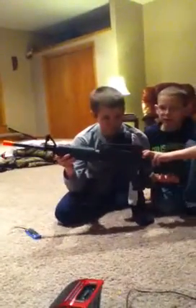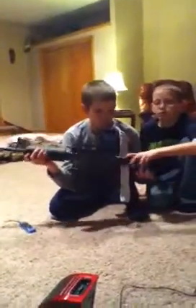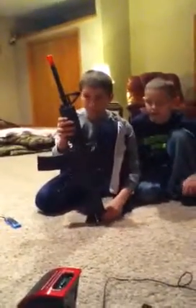Alright, we're filming. This is a review of my Game Face M4 Carbine Airsoft Gun. Overall, it's a pretty good gun. We'll show you all the parts and what's good and what's bad about it. Okay, let's take it all apart now.